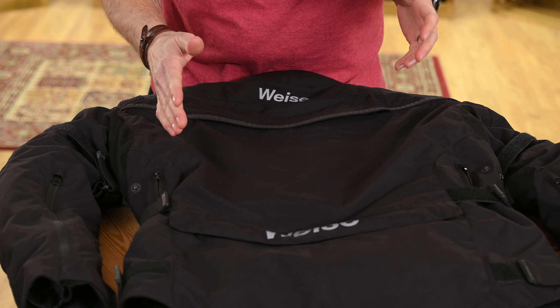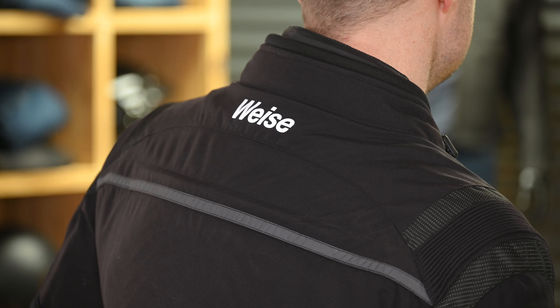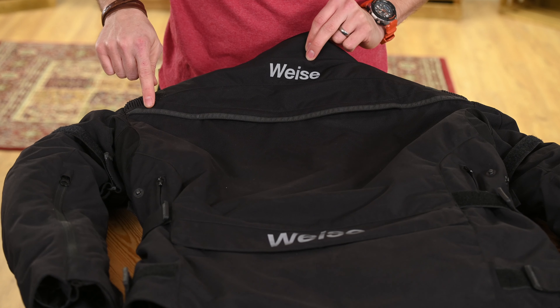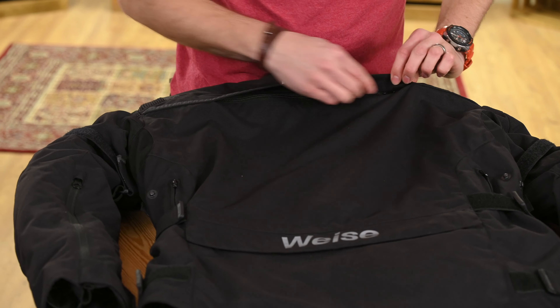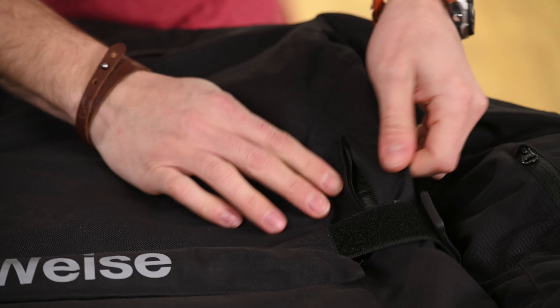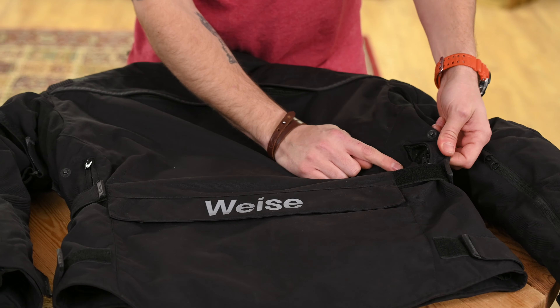On the back of the jacket we can see some of the finer details including the reflective Vice logos and the reflective piping up the top. Underneath that piping is one of the exhaust vents. Down on either side of the jacket we have some additional exhaust vents. The final feature on the back is the map pocket, which is secured with velcro and features a YKK zip.